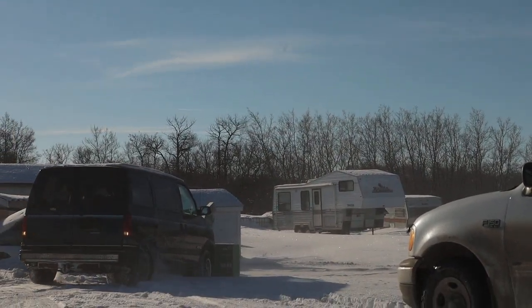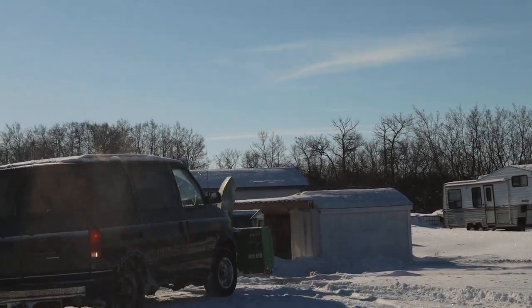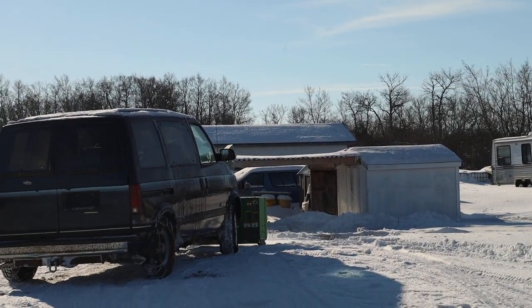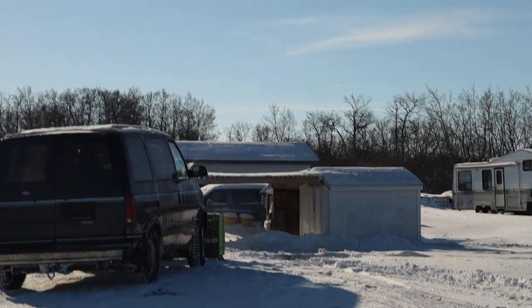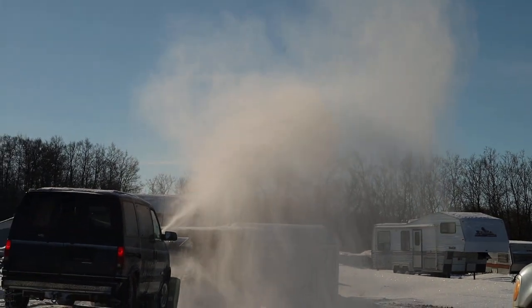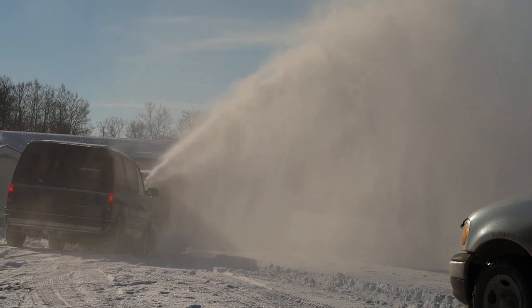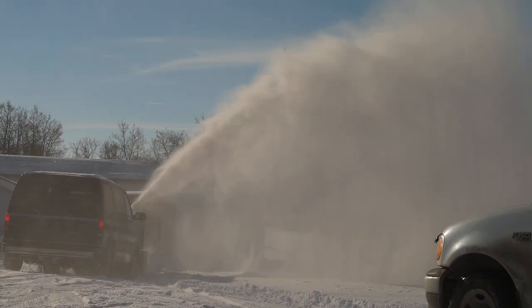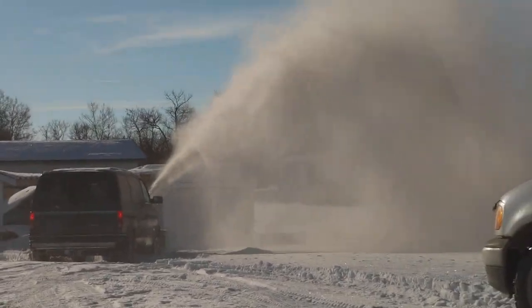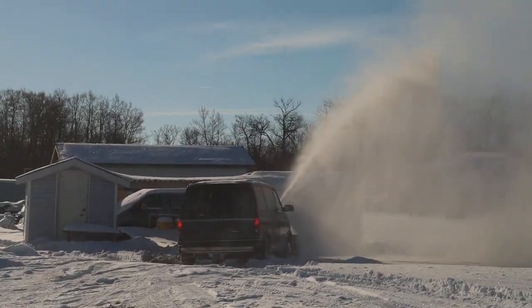It's a whole lot better it looks like. Just to kind of get an idea, he's only just going bit by bit. Look at that poppy fly. Too cool.